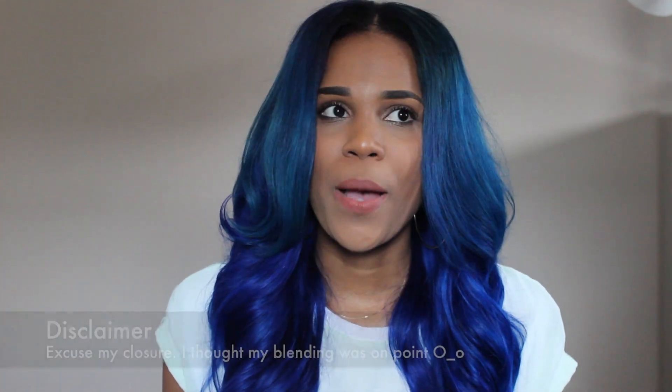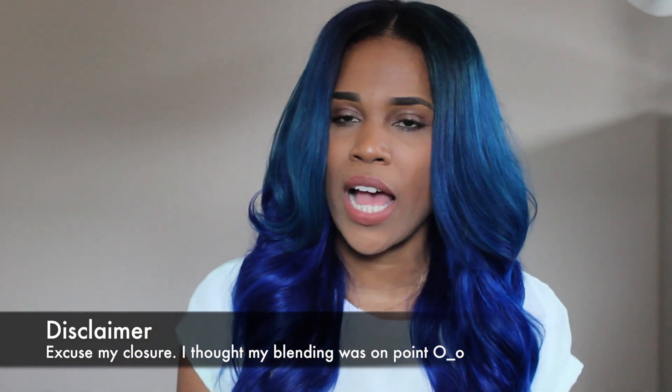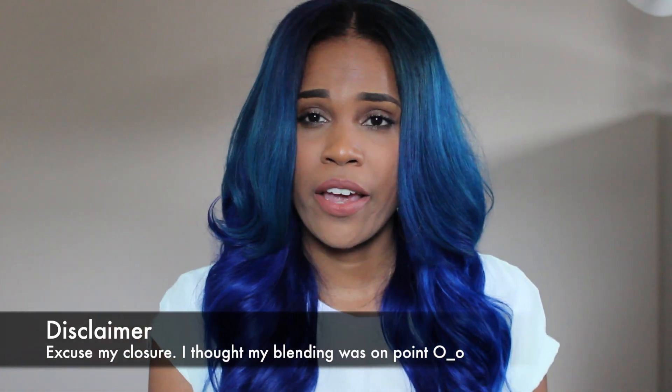Hey guys, I wanted to come to you really quick to give you an update on my Modern Show hair. I know you guys are probably wondering — I've been doing back-to-back reviews and I haven't really updated you guys on my Modern Show hair.